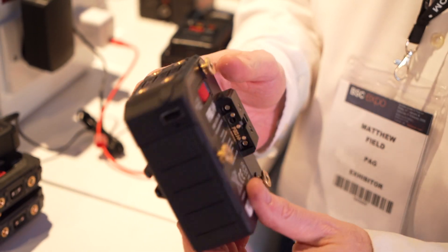Hi, this is Nino from Cinema 5D. We're here at BSC 2020 with Matthew from PAG. How are you? I'm fine, thanks. I've got some batteries to show you.